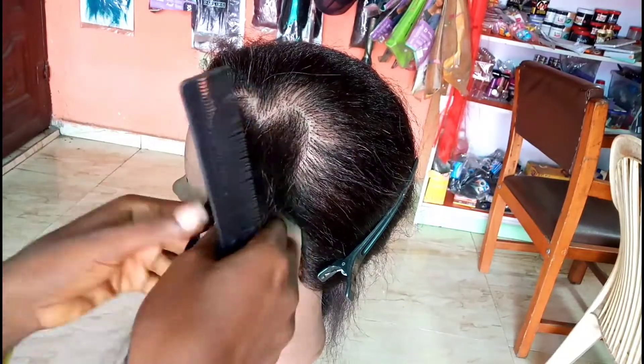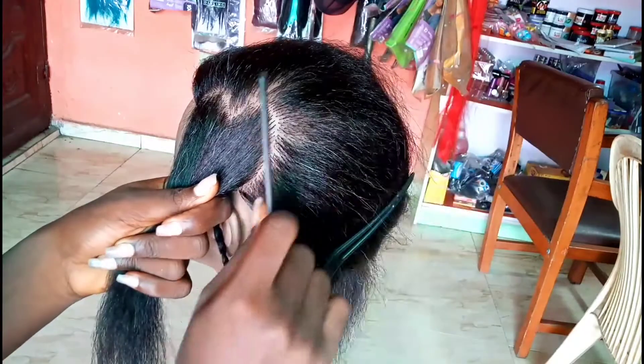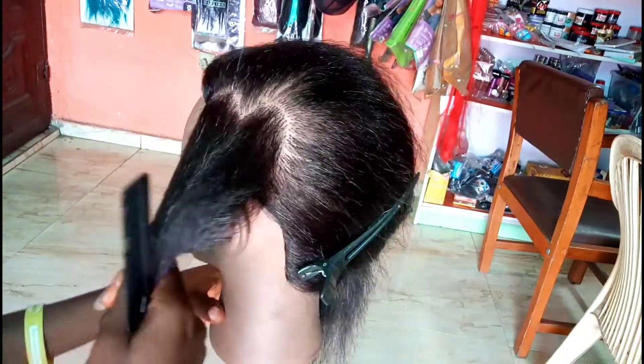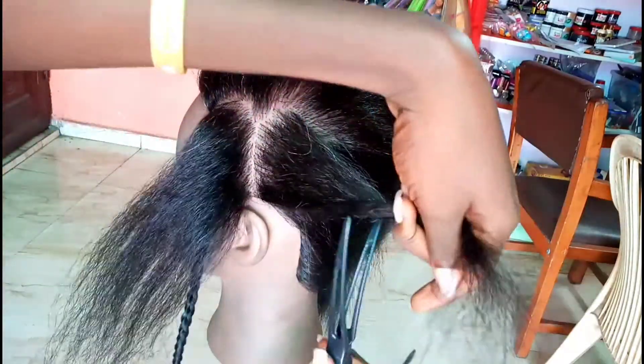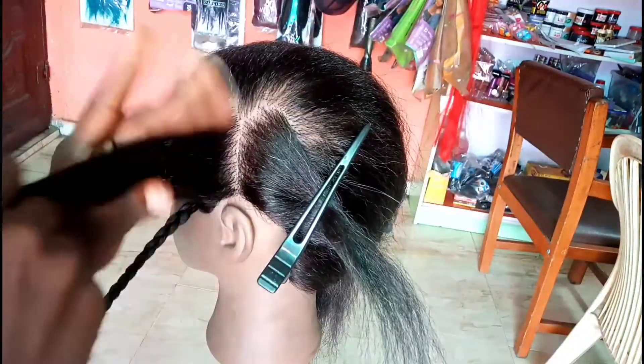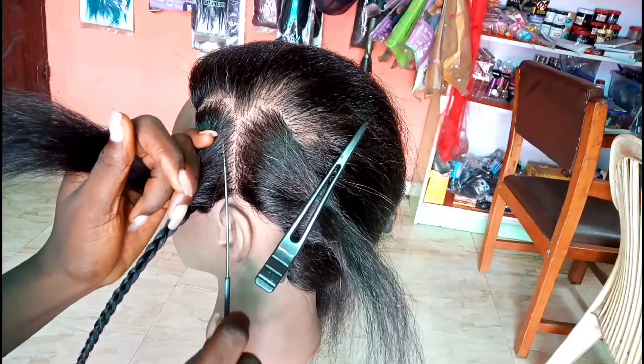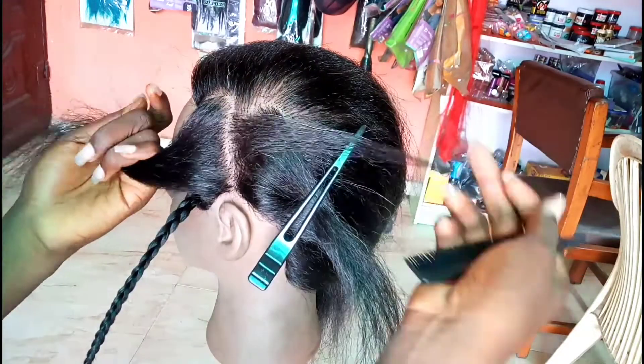First of all, we are going to part a heart shape. This is the part I use for the heart, so you just make sure it's a heart — you can see mine is actually very fine. Then you part it down the middle. For this braid design, you just part down the middle, but the whole aim is that we don't want to have a line in the middle of the heart.